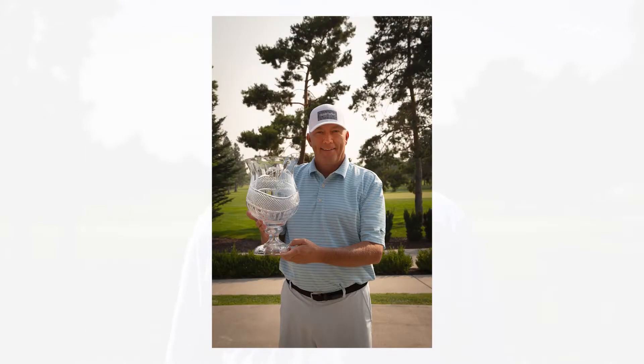Our 2021 overall club champion is Ron Davis. Congratulations to all of our winners and thank you for your participation.